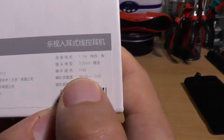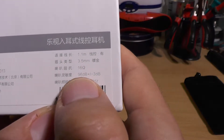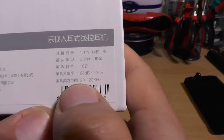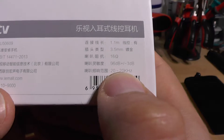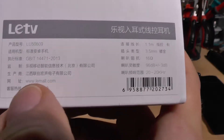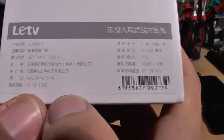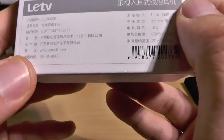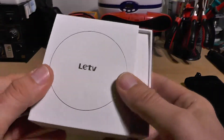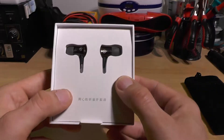Looking at the specifications: impedance is 16 ohm, and there's a sensitivity figure I'm not entirely sure about. The frequency response is 20 Hz to 20 kHz — good enough. There's also an address label and a date I'm not sure how to interpret, but that's all the spec info.